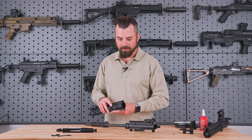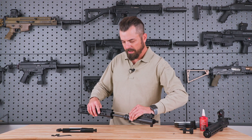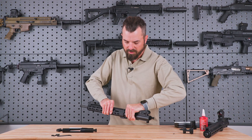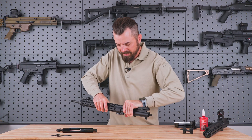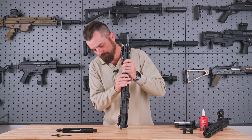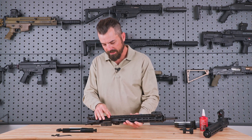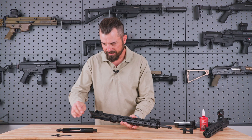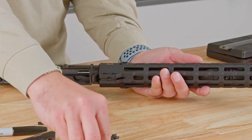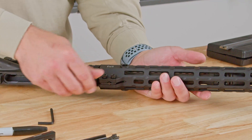Many handguards operate in different fashions. However, this handguard slides over, as most do, and over the barrel nut. This specific type has an auto index, so it aligns to the upper receiver. Making sure that the handguard is aligned to the upper receiver, we will then reinstall. Here is our index — once our index is in, for this specific upper receiver handguard, we have two set screws.